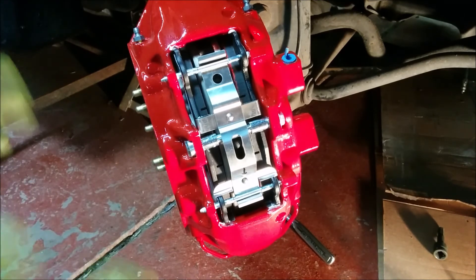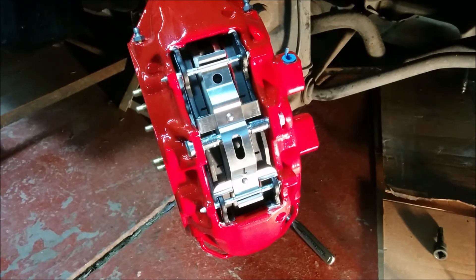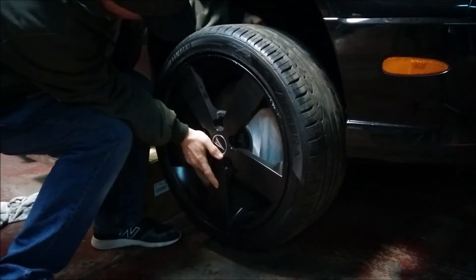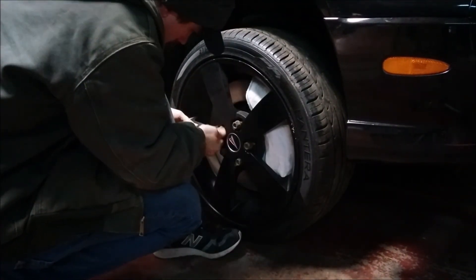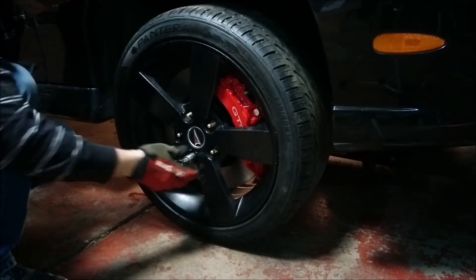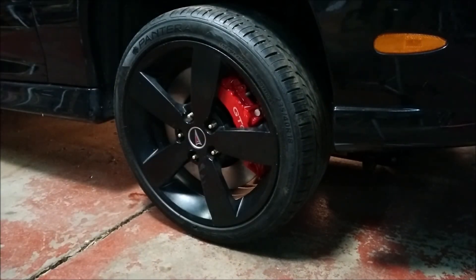That's how you install the fronts on these: rotors, calipers, pads, pins, all that stuff. I'll see you next time.